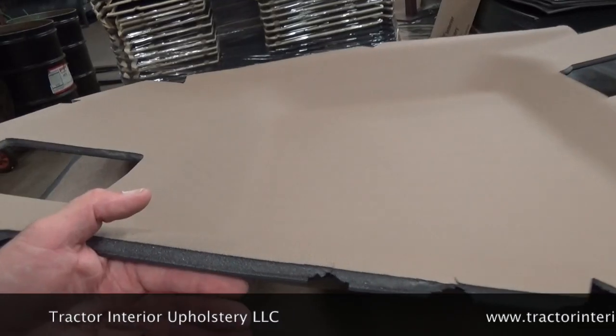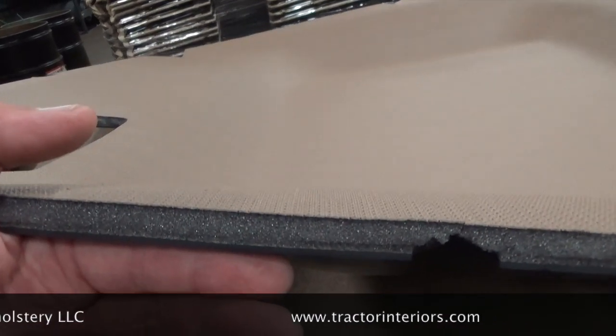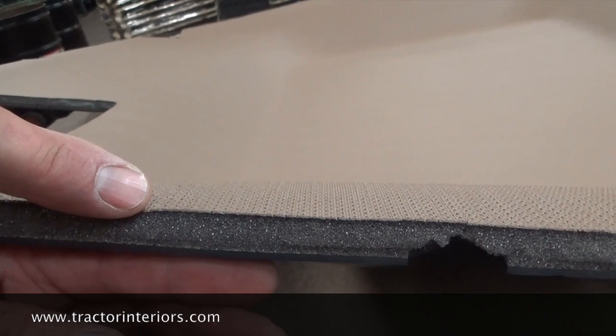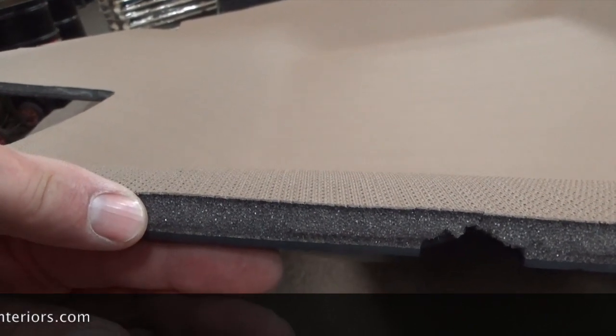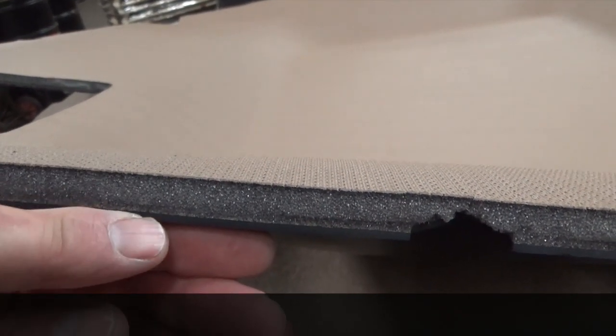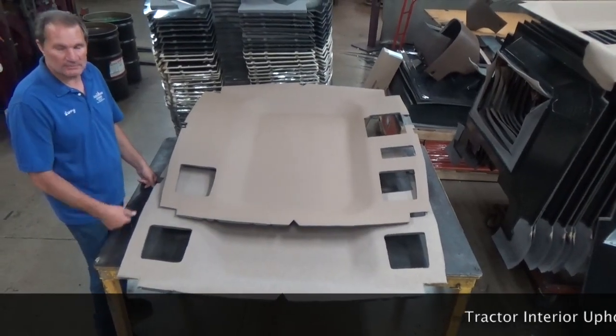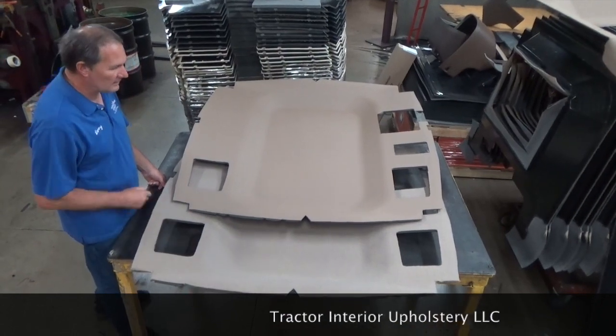It's made with three layers: a perforated vinyl layer, a foam layer — 3⅛ inch thick foam — and then ABS plastic. The fabric one is the exact same thing, except it's fabric, foam, and an ABS layer.